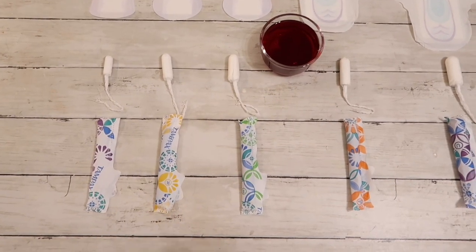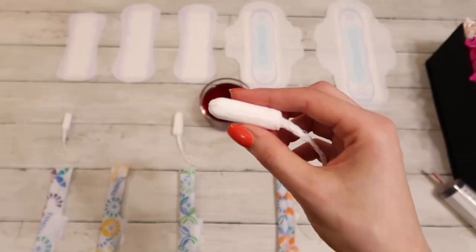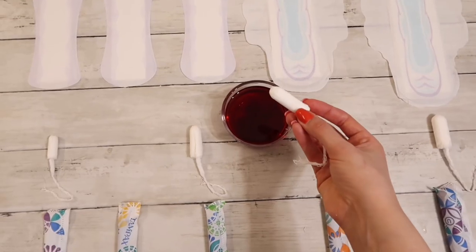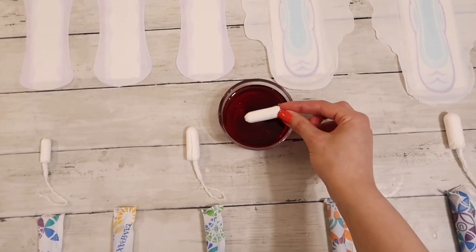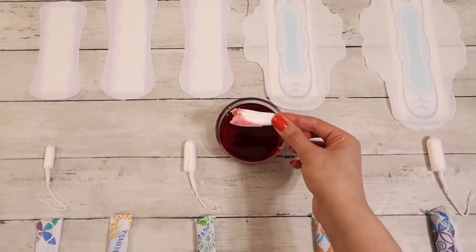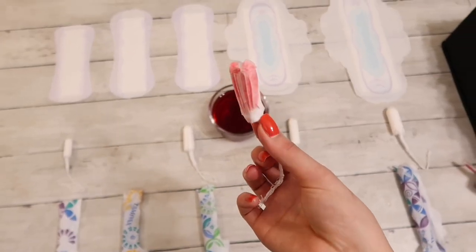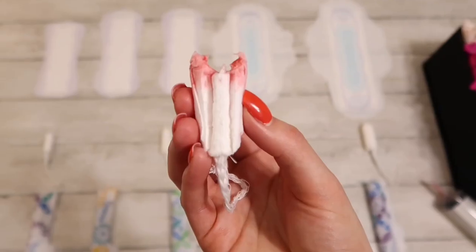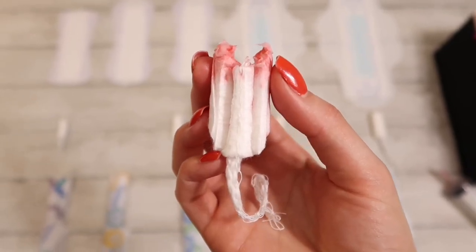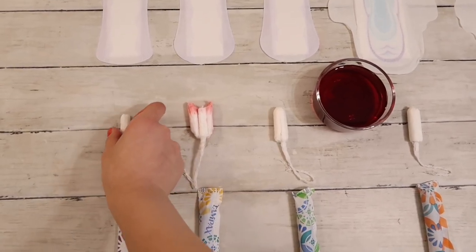Picking out the right size tampon is really important to minimize the chances of developing TSS, which is toxic shock syndrome. TSS is caused by usually Staphylococcus aureus or Streptococcus — an easy way to remember them is staph and strep. These bacteria are usually present on the skin and the nose, but when they are deep inside of our bodies, like in the vagina, they can release toxins and get into the bloodstream, which can poison us. It is very rare to get TSS, but we need to change our tampons at least every four to six hours and pick the lowest absorbency for our flow.